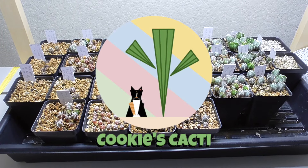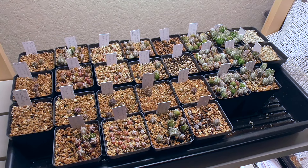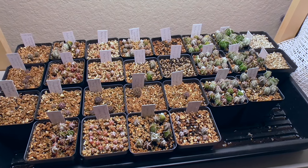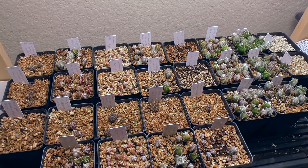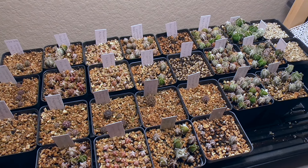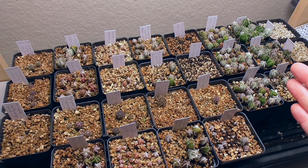Hey cactus friends, it's Jenny from Cookies Cacti. These past few weeks have been pretty fun with all those interviews and the show and sale, and I hope you all enjoyed those videos as much as I did. It's an absolute joy to be able to share those activities with you all.